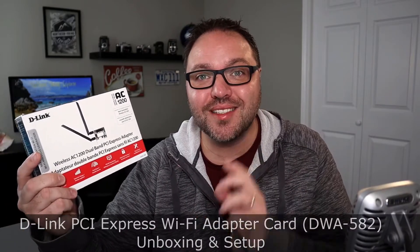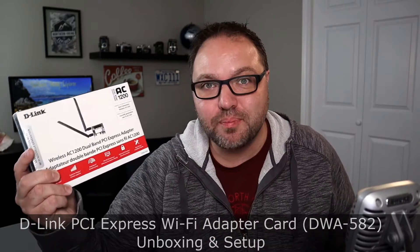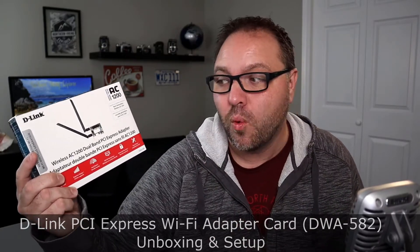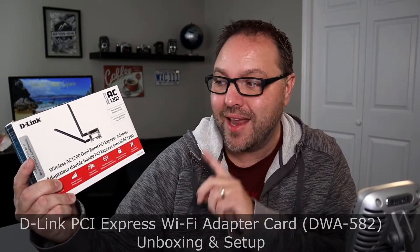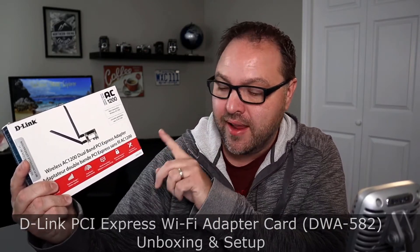Hey everyone, today we're gonna be unboxing, showing you how to set up, and giving you our initial thoughts and maybe run a speed test on this D-Link Wireless AC 1200 Dual Band PCI Express Wi-Fi adapter, model DWA-582. I picked this one up from the store because my USB Wi-Fi adapter with an antenna stopped working — it overheated and keeps cutting out.